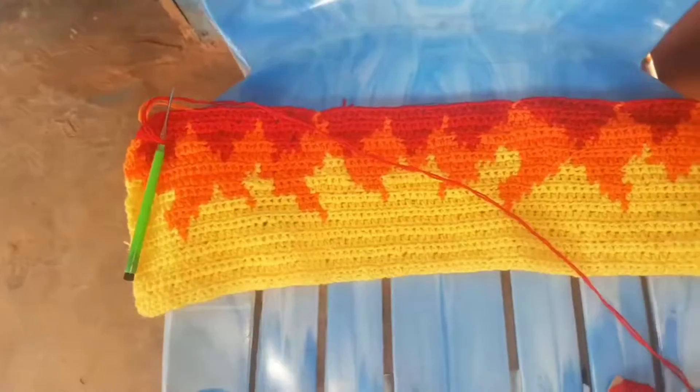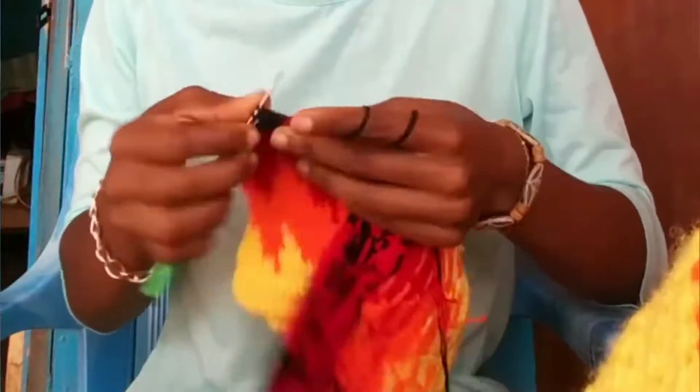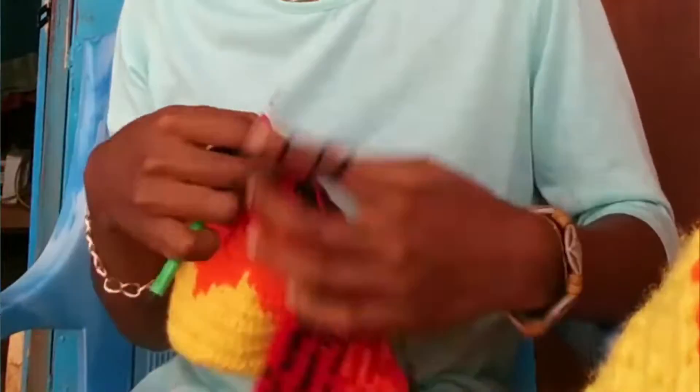I started the sweater with the tapestry at the front panel first, because I was scared — if the front panel doesn't turn out right, this whole thing is not going to turn out right. So I did the front panel first, then I moved on to the sleeves. Technically I did all the tapestry first, moved on to the sleeves after the front panel, then completed both.